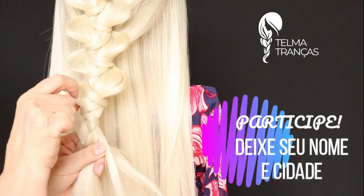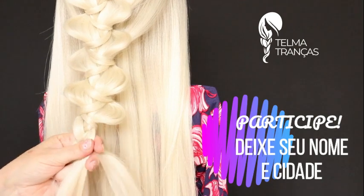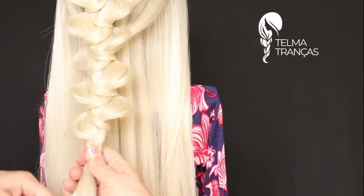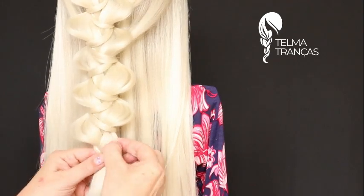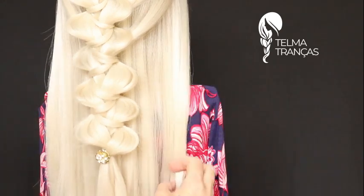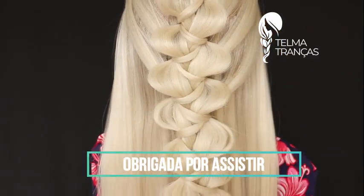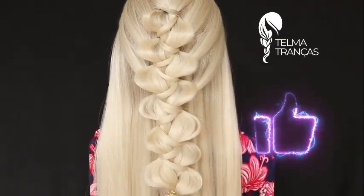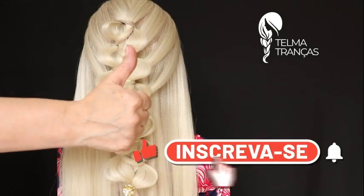E você que quer participar da hora do beijo, é só deixar aqui nos comentários qual o seu nome completo e a cidade que você está me assistindo. Aqui já coloco um elástico de silicone pra prender, vou soltar a última mechinha e colocar o adorno da sua preferência. Prontinho! Você pode deixar esse cabelo liso ou fazer um babyliss. Essa é a nossa trança maravilhosa de hoje. Espero muito que você tenha gostado. Curta, comente, compartilhe. Um super beijo, meu muito obrigada, e até a próxima!